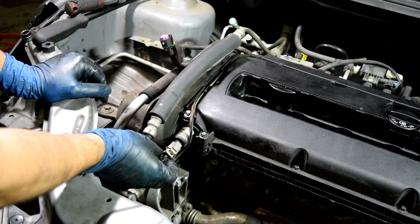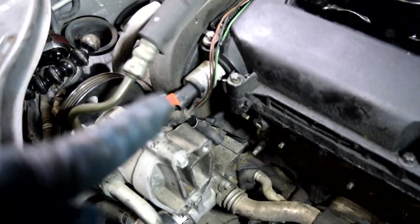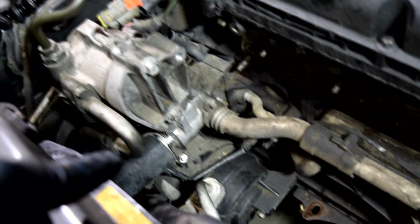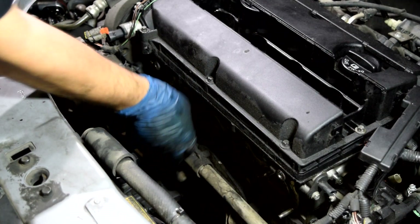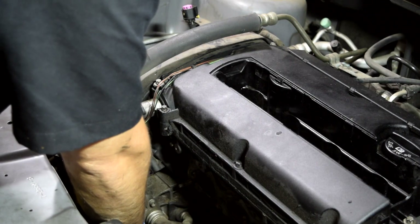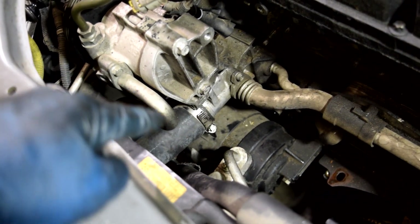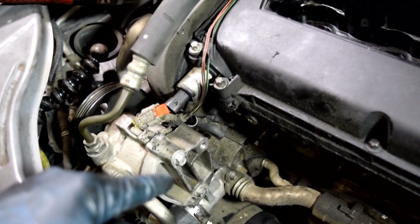Switching to this side of the valve cover, we'll remove this connector — pull out the safety tab, press down, and pull. This wiring harness continues down to our oil pressure sensor and also further down to our AC compressor clutch, so we'll have to disconnect those and fish the harness through. We're also going to remove this lower radiator hose, which we'd have to do anyway to drain our coolant. Get your catch pan ready. Once the wiring harness is out of here, it'll be a lot easier to work.